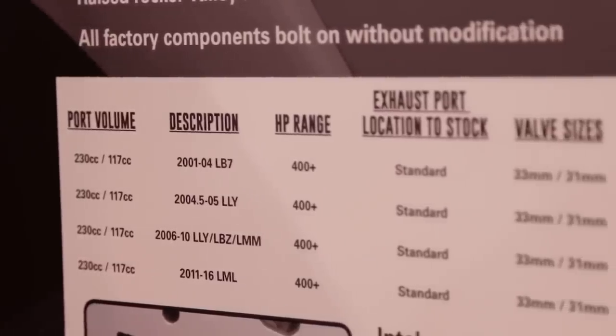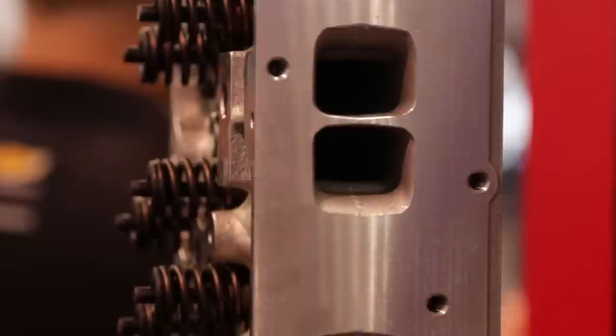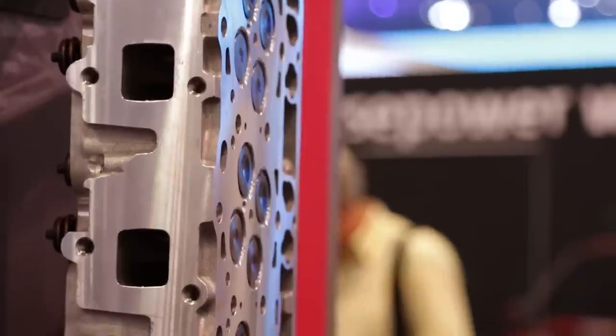Give me the overall tour of this new Edelbrock product. We started with a clean sheet of paper, technically, with a CAD program. Duramax — very durable, known for its heavy-duty capability. We're known for going in and taking a cylinder and making it better. We start with our casting, like most products, A365 aluminum that we pour in our own foundry.